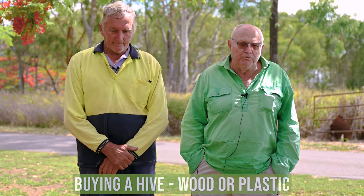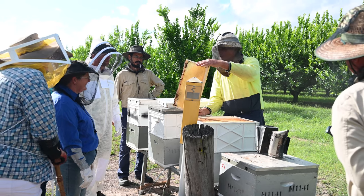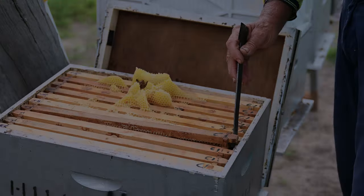I use wood, but plastic has become the flavour for the last 20, 30 years. Your climate has a fair bit to do with it — in the tropics in particular, like Tully, Cardwell and that area, wood just rots away. It's just too wet and too humid.